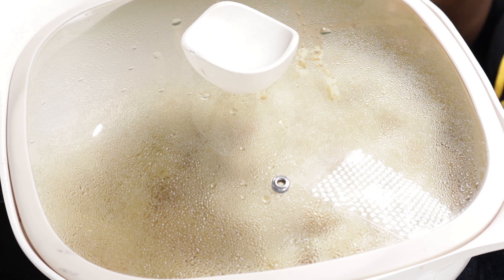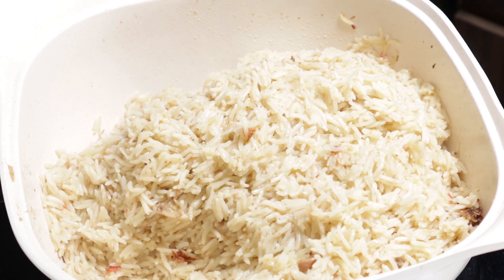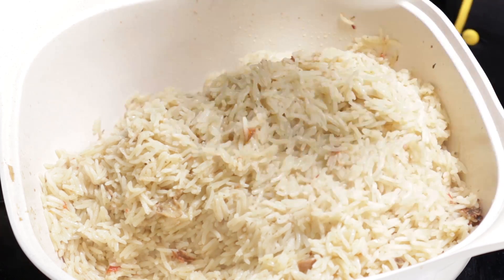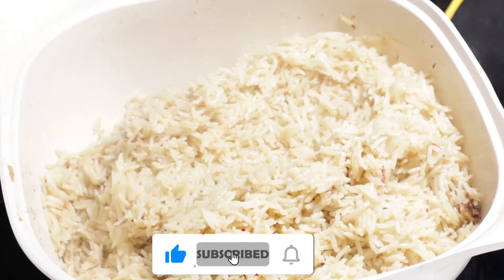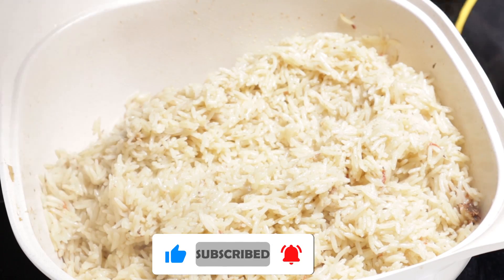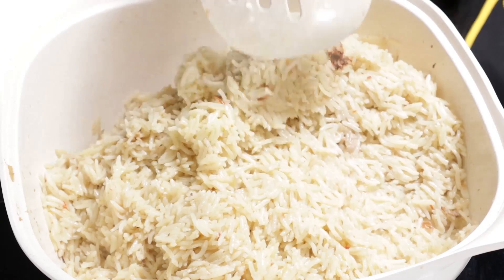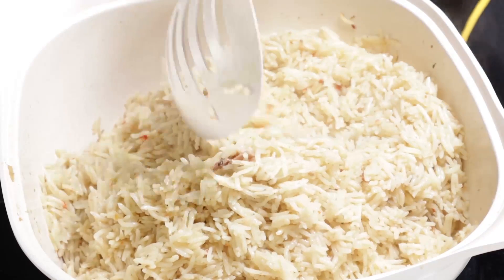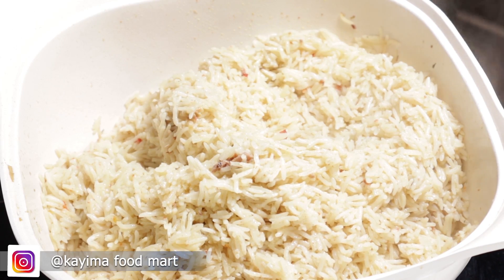My coconut fried rice has been cooking, so let me check and see what we have. Can you see the steam? So this here is the coconut milk and my chicken stock. Now I'm going to take that down from the stove and start frying — I'm going to fry in bits.